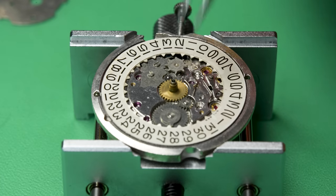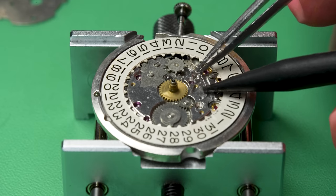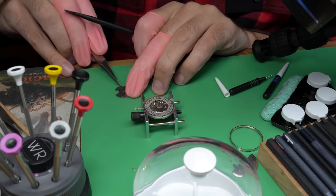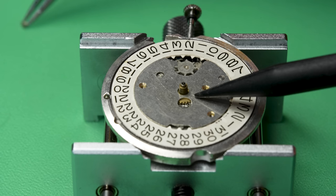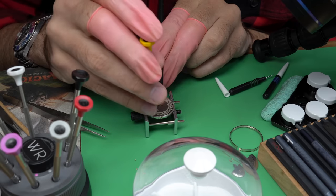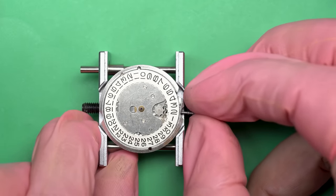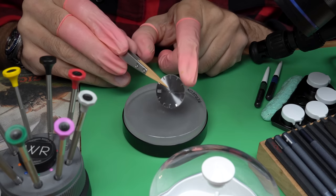Now we can get back to the other side of the movement — this is the calendar side. This is what's called the calendar jumper spring; it pushes up against the calendar jumper, which is what makes it click into place — jump into place, if you will. But this little spring is a nasty little thing — you barely get it into place and then you want to get this cover on about as quick as you can because that spring will jump on you. I'm using one of those plastic pointers to keep things steady. And now you can see the movement tick over when it goes past midnight, which means we can go ahead and put the dial on.